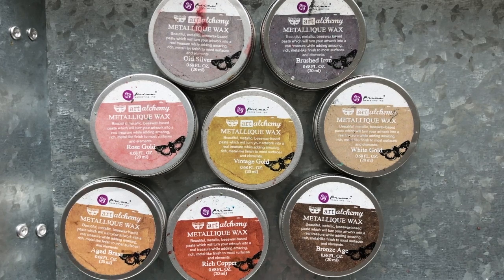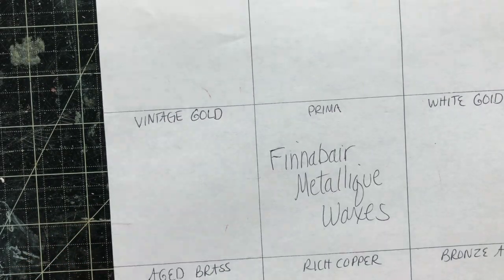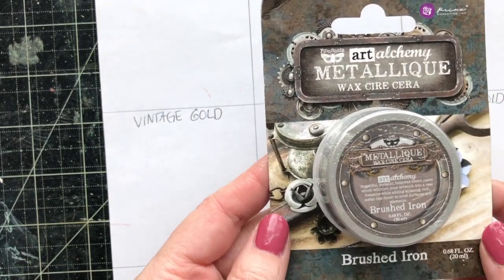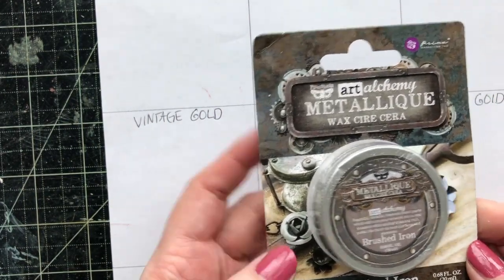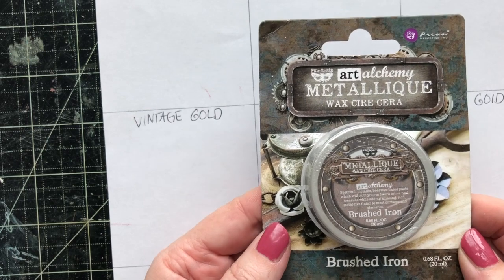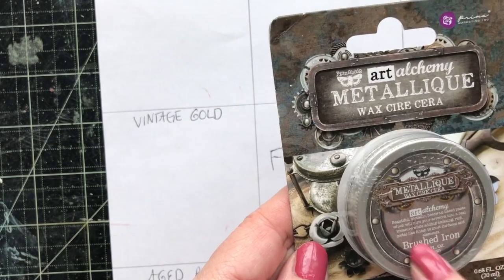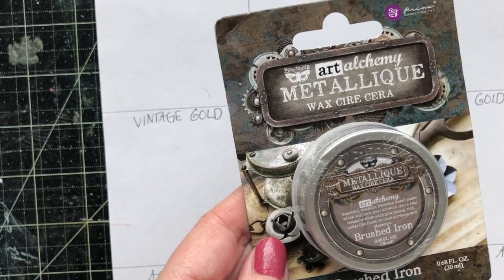Now that you know a little bit about these, let's go ahead and start swatching them. I created a little diagram here and I'm going to pull one out at a time and swatch it on white paper, black paper, and then I'll show you on watercolor paper — I've done some ahead. This is what the packaging looks like. You can see it's Finnaver Art Alchemy, and the Metalik line is going to give you a metal finish. There is a lot in this little tin.